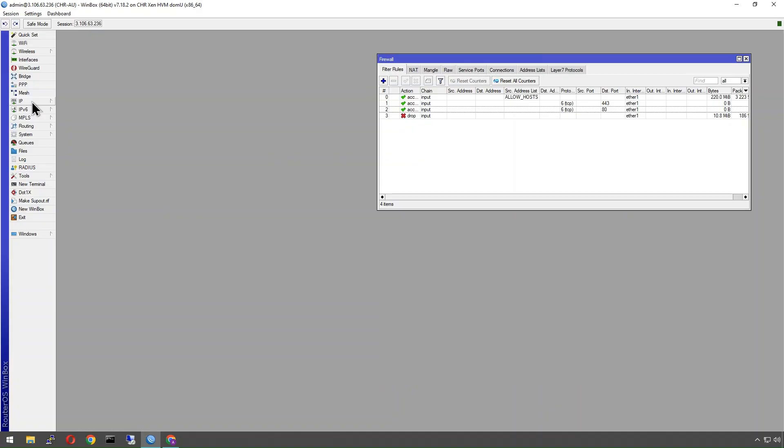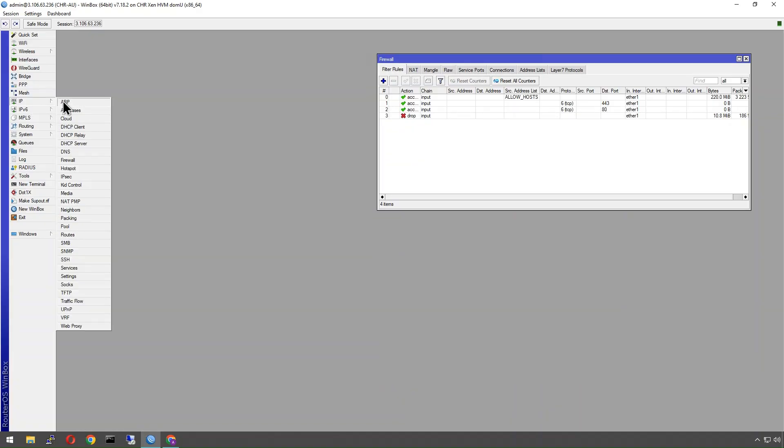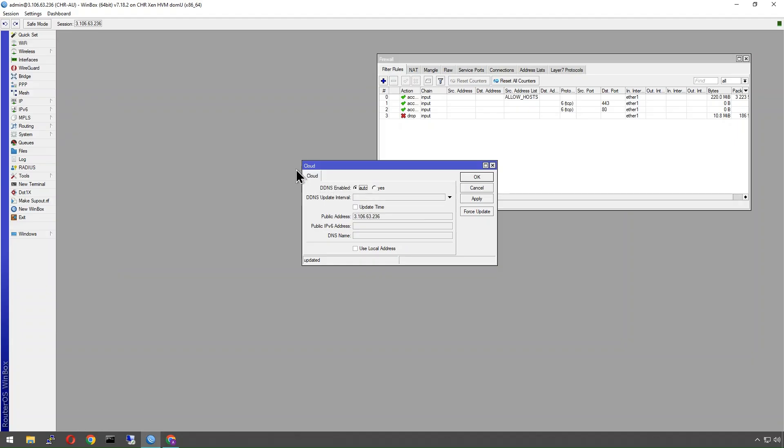I'm going to request two certificates. One will use IP Cloud, which if you're not familiar is the dynamic DNS service within MikroTik. When you enable it, it gives you a unique hostname you can use. If you don't own a domain or your IP address isn't static, you can use this service — when your IP changes, it updates that record. You can also do this with external providers such as Cloudflare, and I've done a video on that as well.